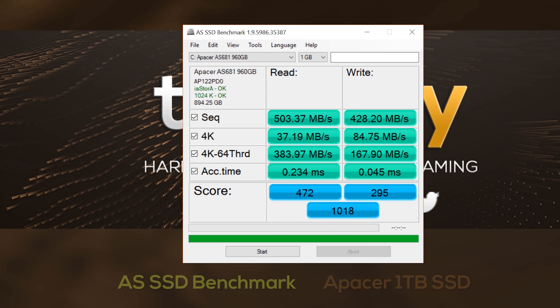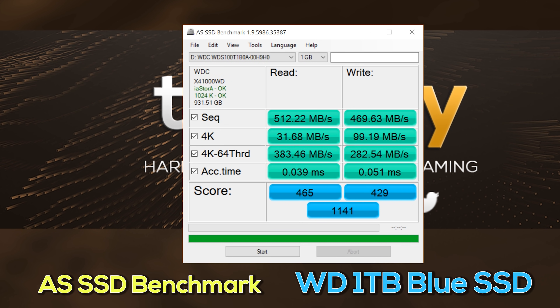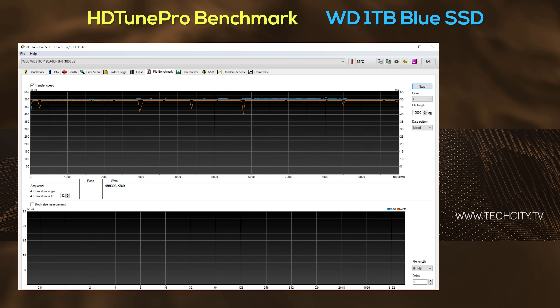However, there is no hardware level encryption, and advertised read and write speeds are 545 megabytes per second read and 525 megabytes per second write. In the real world, the figures were very close to the advertised speeds, and it was great to see how consistent the read and writes were when I tested this drive in HD Tune Pro.